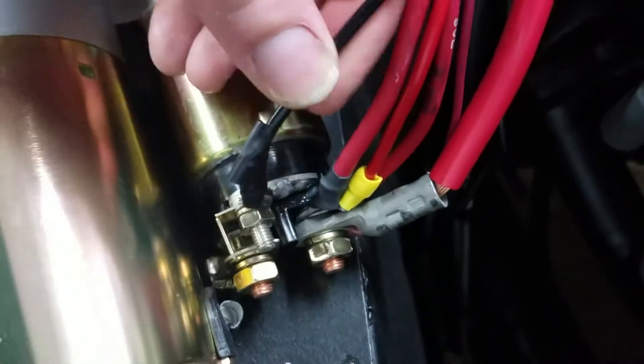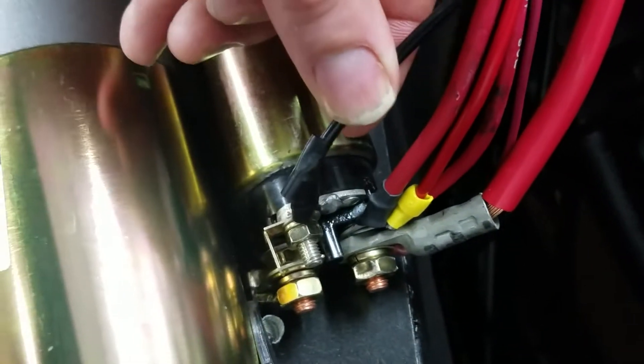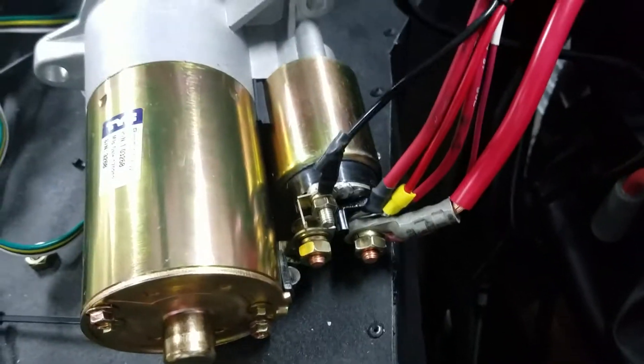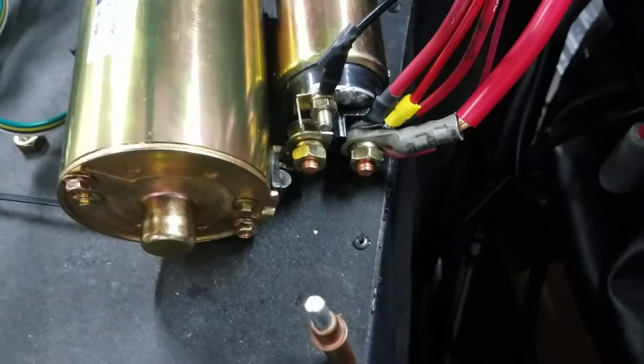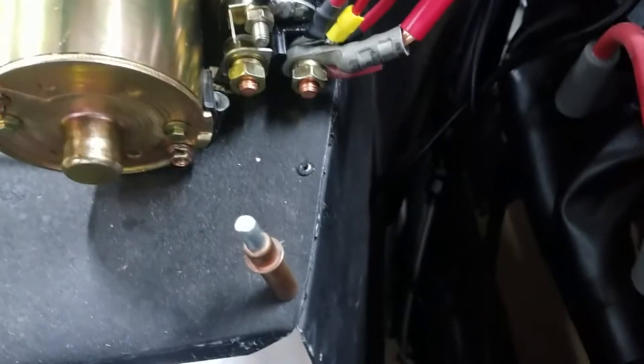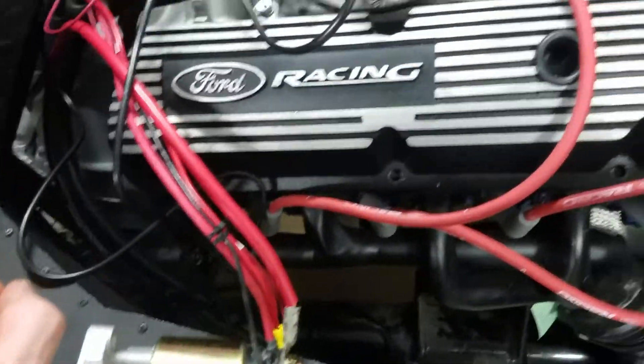This black wire right here is connected to — this is an extension of the clutch safety switch. I've left the starter out right now because I want to test it before putting it in, and we're not hooked up to the battery yet. So that's the starter obviously.